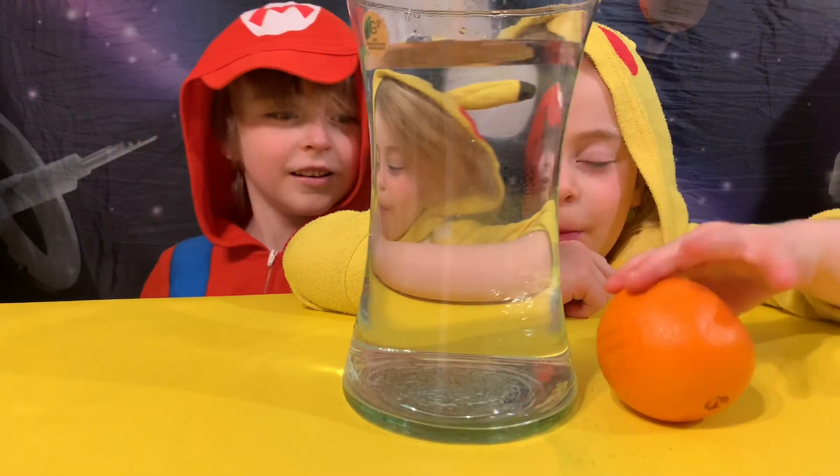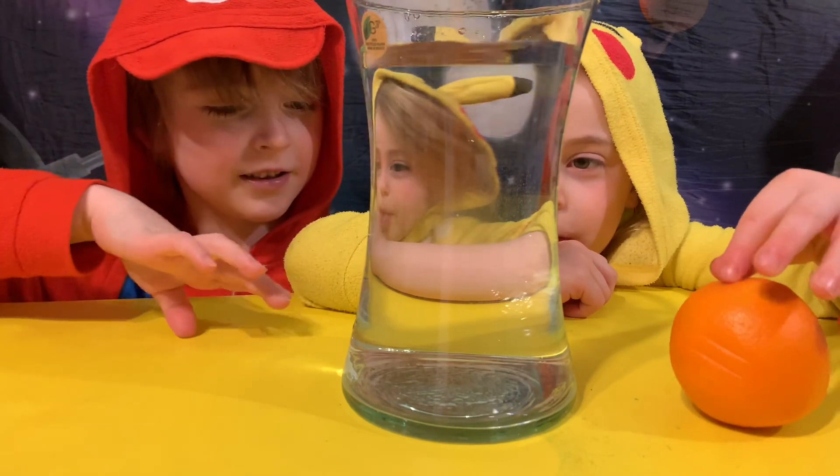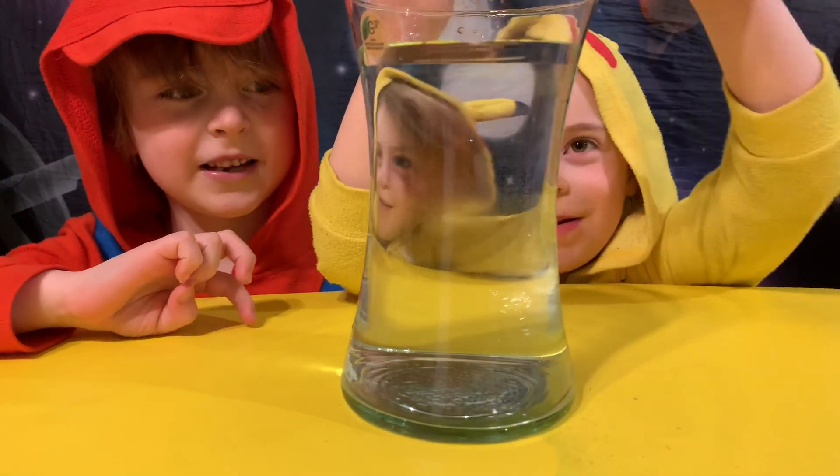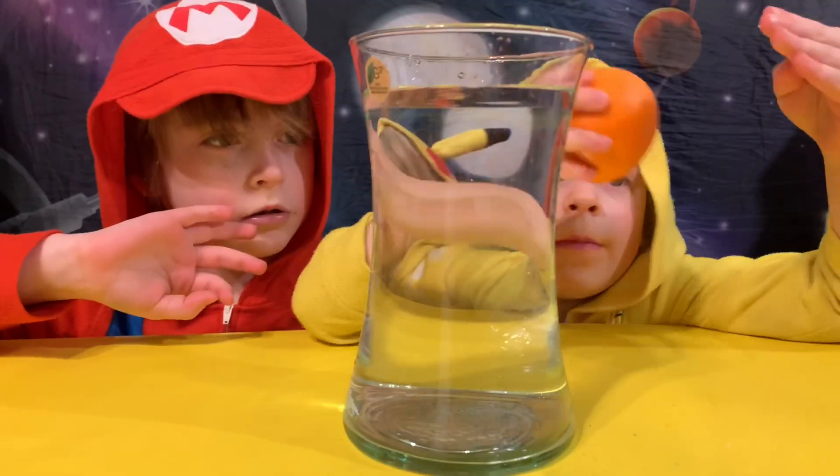It's a glass of water and I'm going to put it in here. Do you think it's going to sink or do you think it's going to float? I think it's going to float. Maybe sink or float. Okay, go ahead.